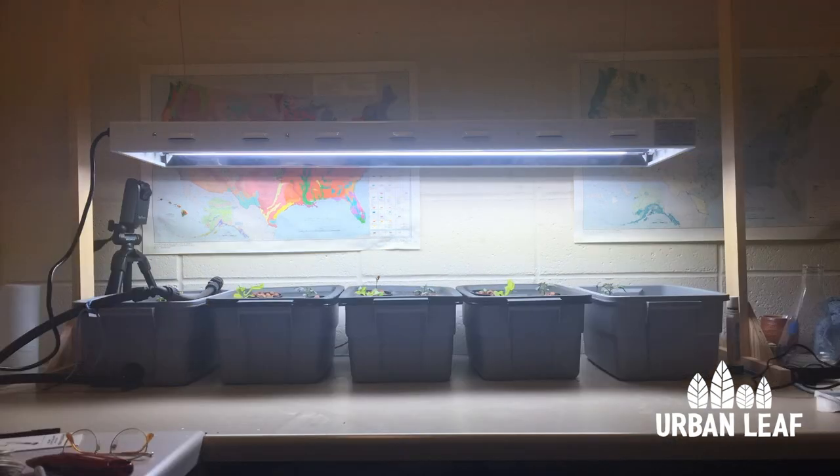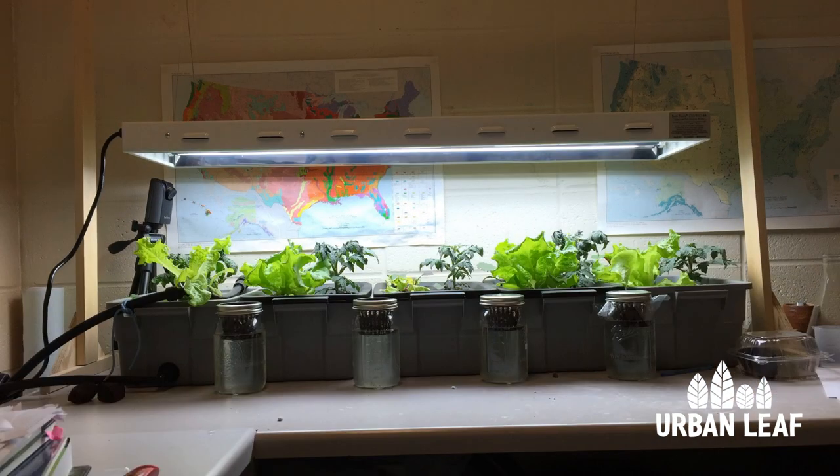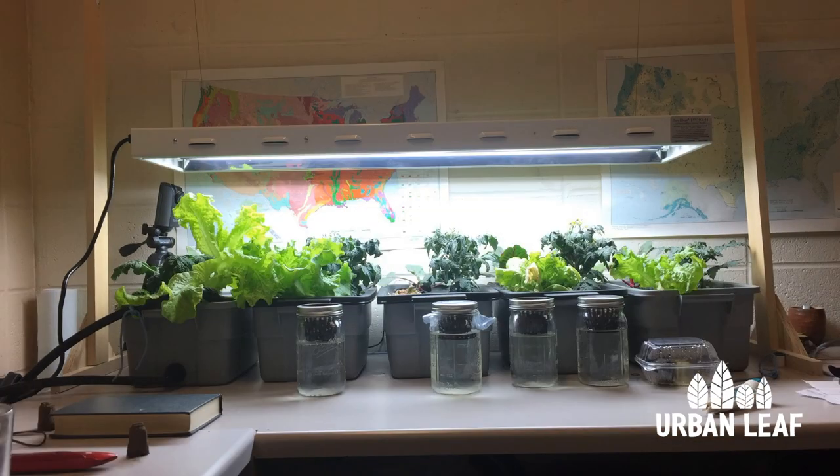Hey guys, my name is Rob from Urban Leaf and in this video I'm going to show you an experiment we ran that compares four of the most popular hydroponic techniques that are used in dozens of commercially available units.